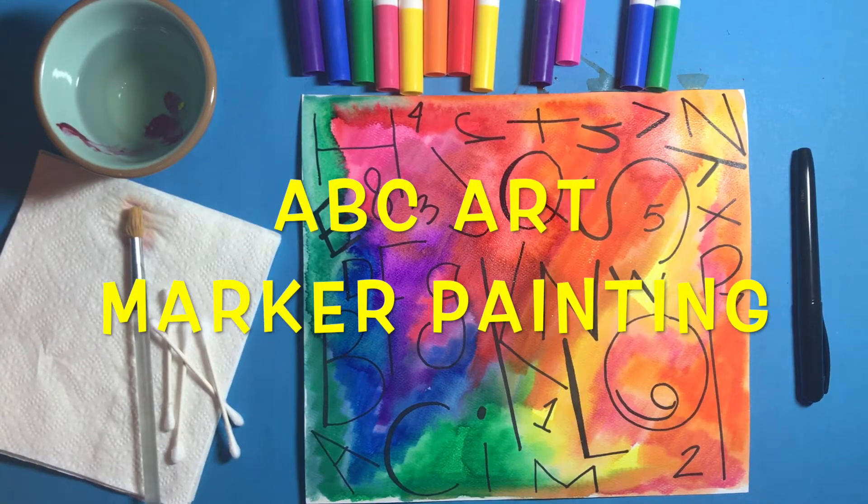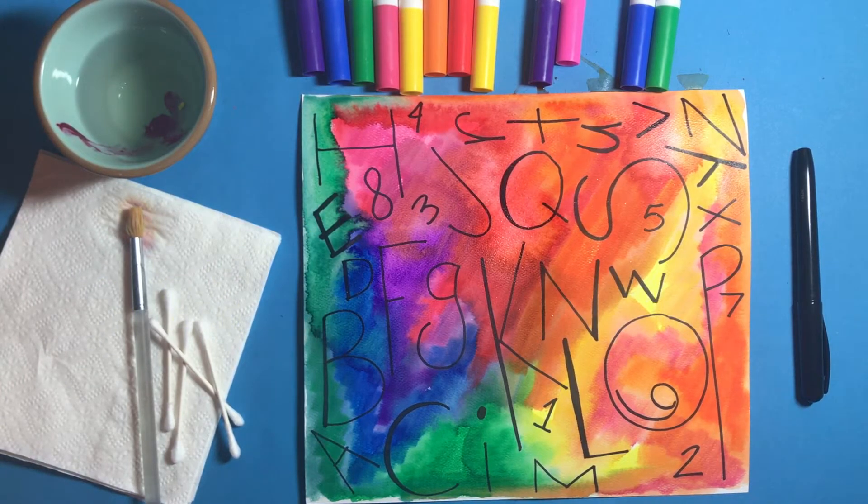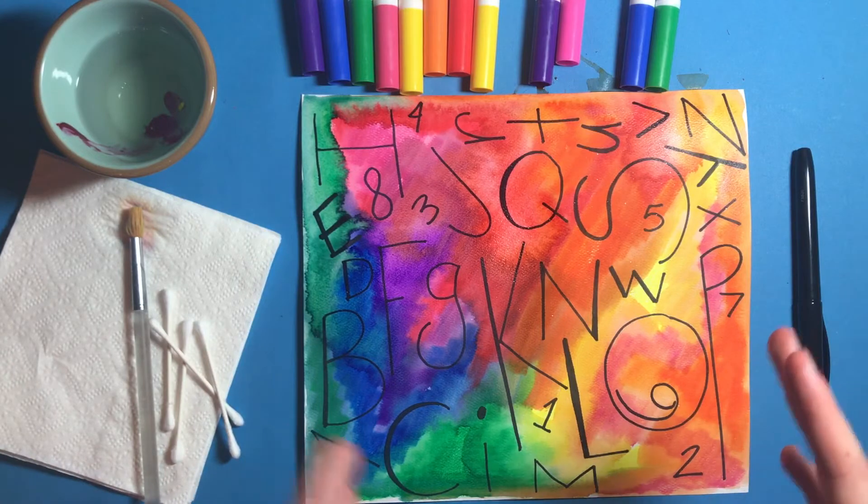Hello, kindergarten, and welcome to art class. Today we have a super exciting and new type of art making technique we're going to do.